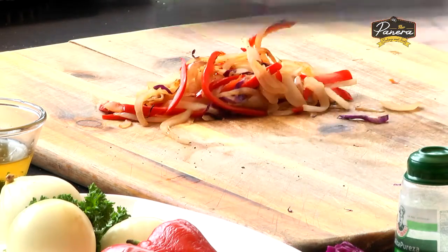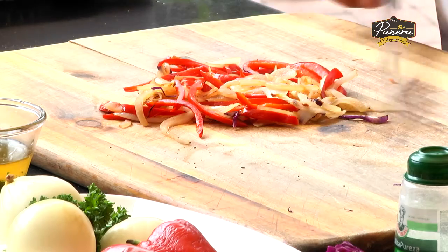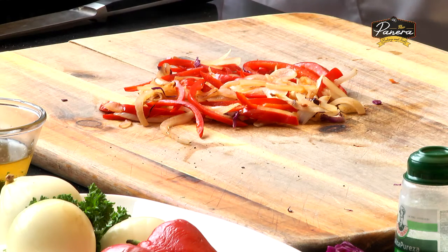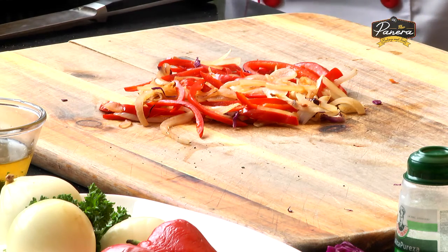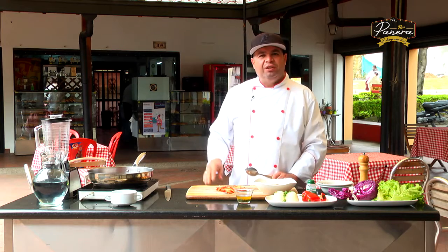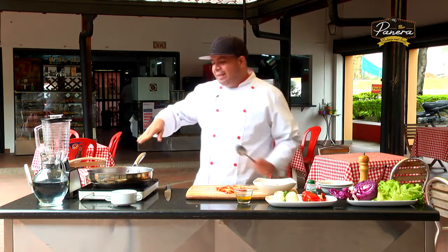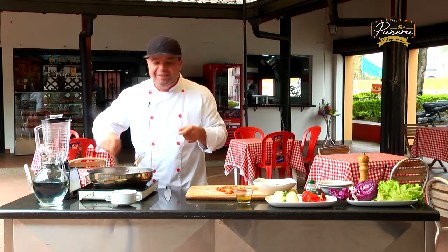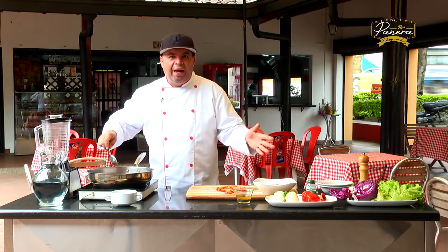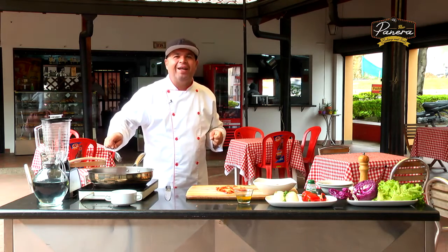Ya tenemos unos vegetales salteados al wok. Lo que pusimos fue altas temperaturas por espacio de muy poco tiempo. Vamos a dejar que suceda lo mismo con el repollo. Y ahora vamos a hablar, mientras terminamos de saltear, de ese queso de almendras que es la estrella del día. Ya regresamos para que veamos la preparación de un queso de nueces, un queso de almendras, como lo queramos llamar según lo que utilicemos. Para que veamos la técnica. No se mueva de su sillón, estamos en esto que es La Panera aquí en Acuario Televisión.